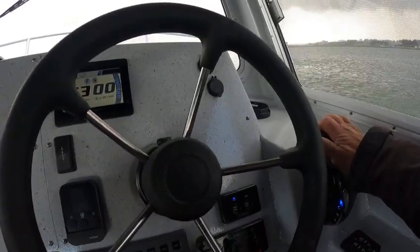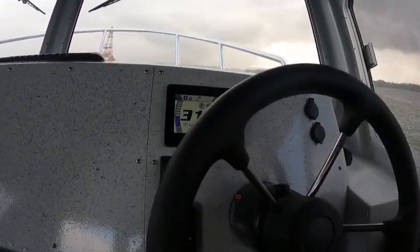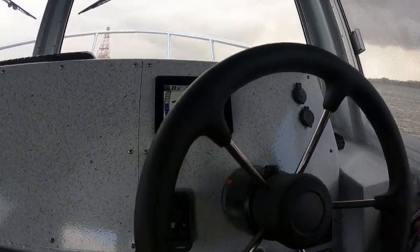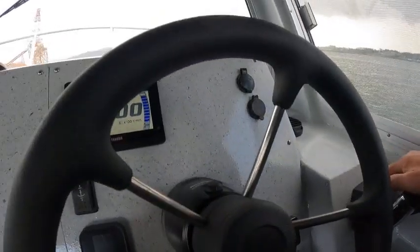That is impressive. Bring it on down, then trim it down like this — you can hit this trim too while you're doing it. See, that one's all the trim now; I'm waiting for that one to trim.